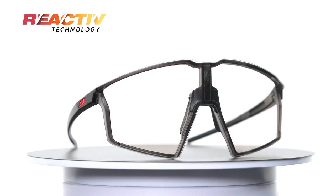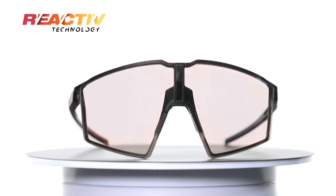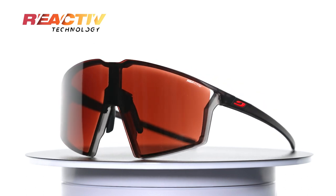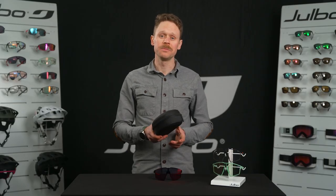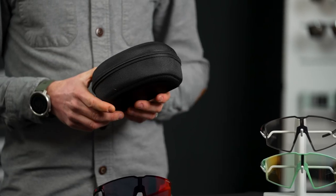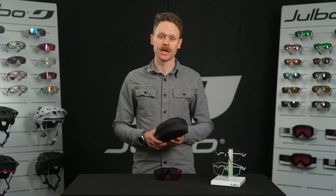The Edge is available in several different colors with various combinations of reactive photochromic lenses and Spectron polycarbonate lenses. It also comes with a premium zippered hard case that has a spot for the sunglasses and spare lenses, which come with certain styles and are also sold separately.